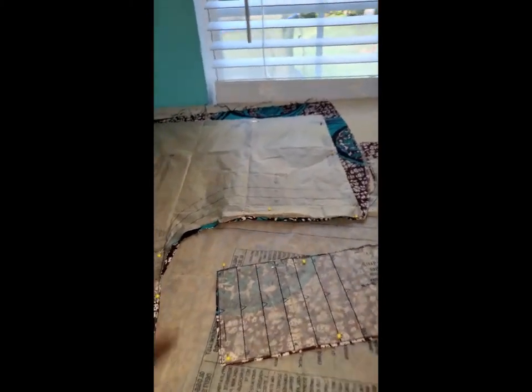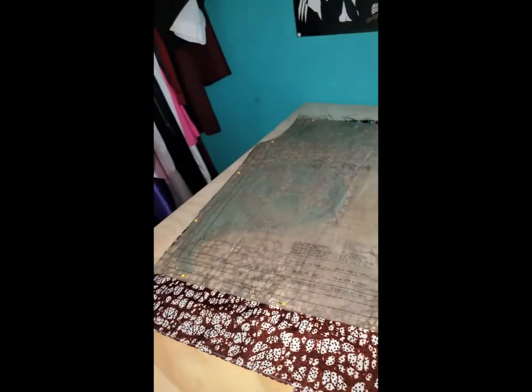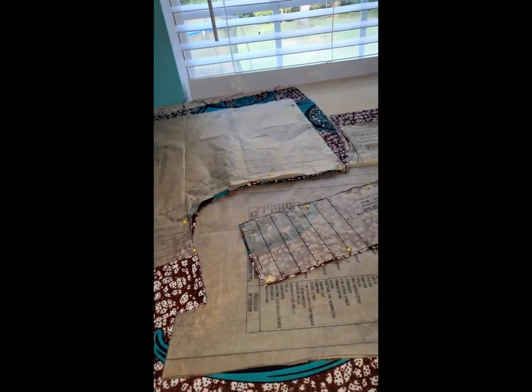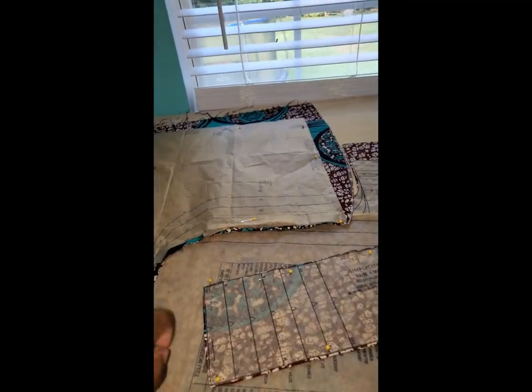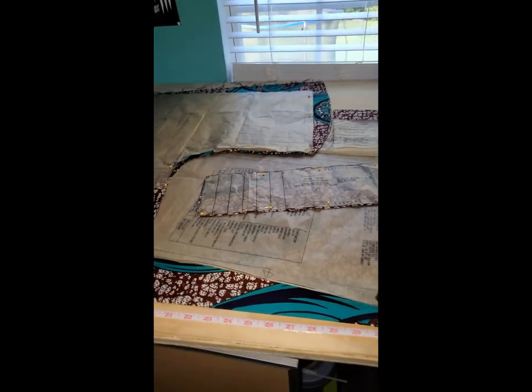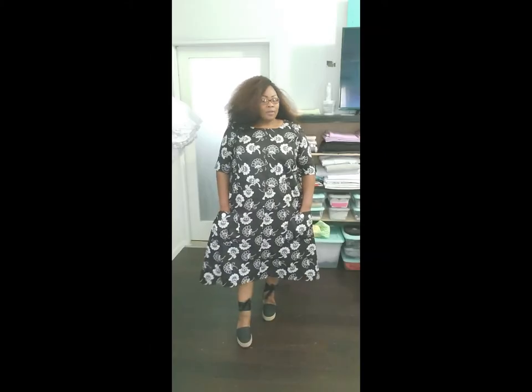I've already made two different shirts and this will be included in this video also. One was a shirt and one was a dress and I didn't really like either, so I feel like I kind of wasted fabric. I hope I don't feel the same with this one because I really like this fabric. I'll put this together and come back with the finished view.